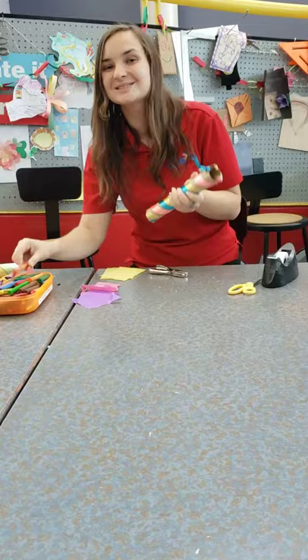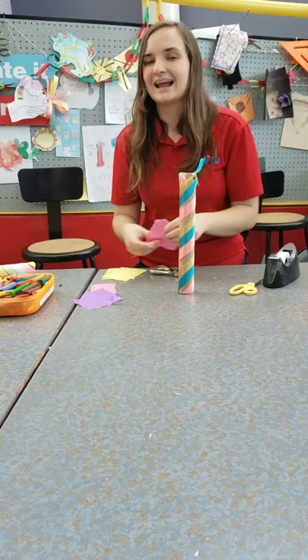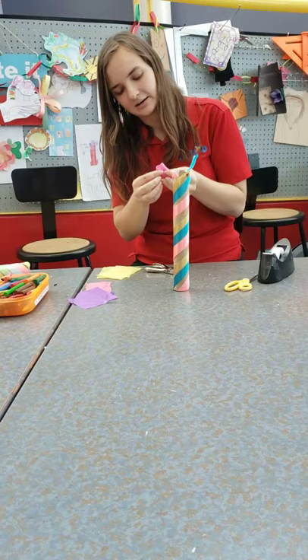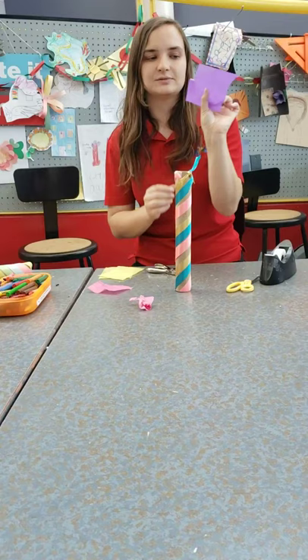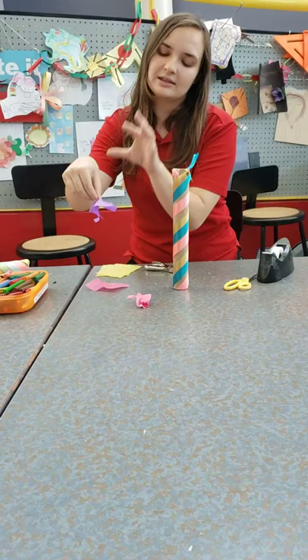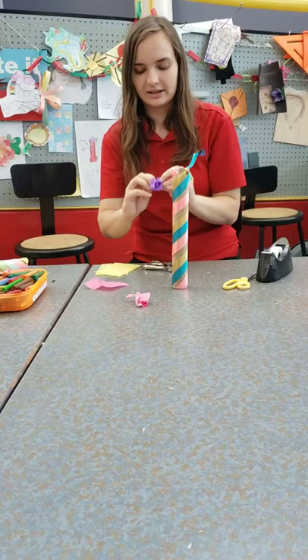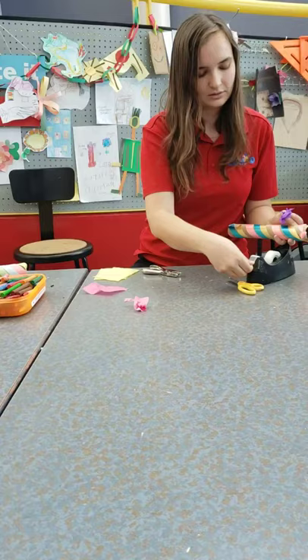The final step for my May Day project is going to be adding some tissue paper flowers. May Day is all about spring, flowers, and blooming into new life, so we are going to make that come to life. To make one, take a piece of tissue paper, pinch it at the back in the center, and then use your other hand to crinkle and crumple it and move it around to where it looks like a flower. Now that I have my little flower, I'm going to use some tape to secure it in place up at the top.